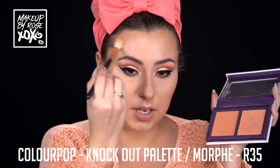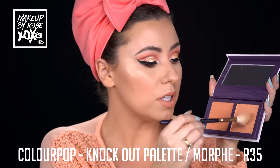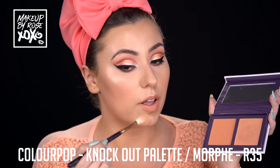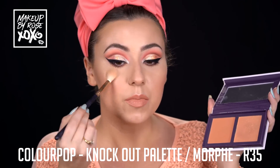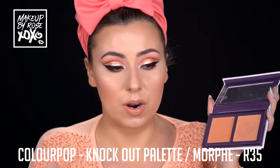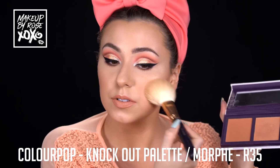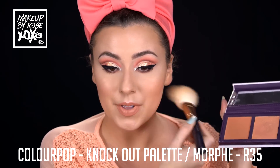This one could work on so many skin tones because peach is just so flattering. Throwing on the blush from that palette too with a fluffy brush. Now I'm happy!